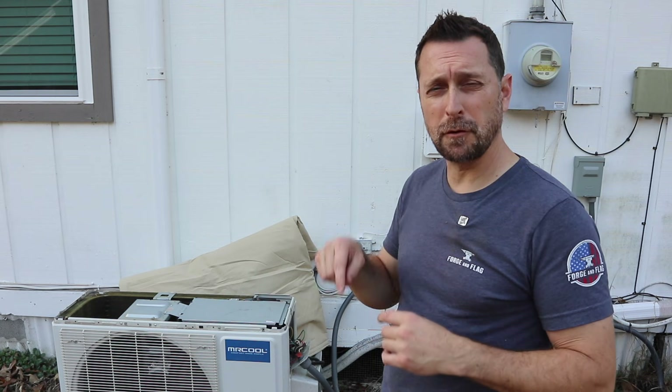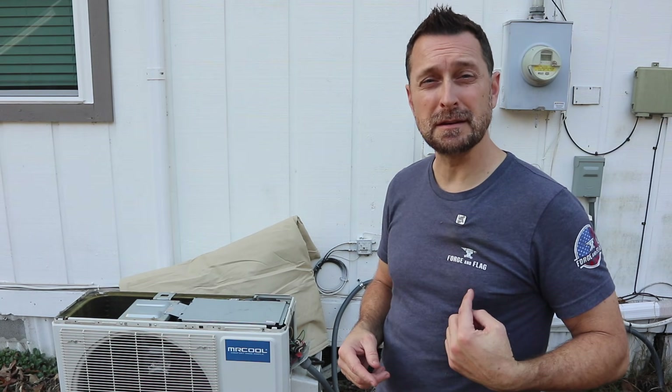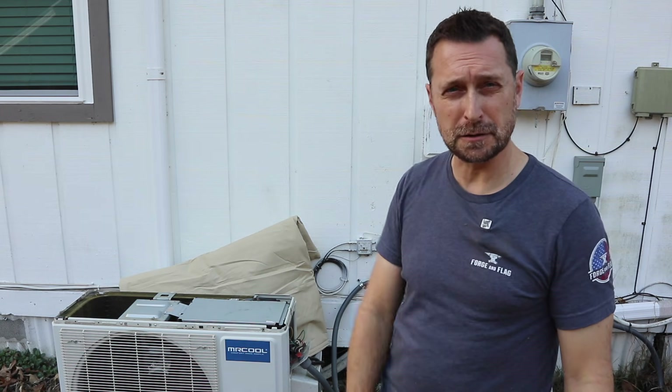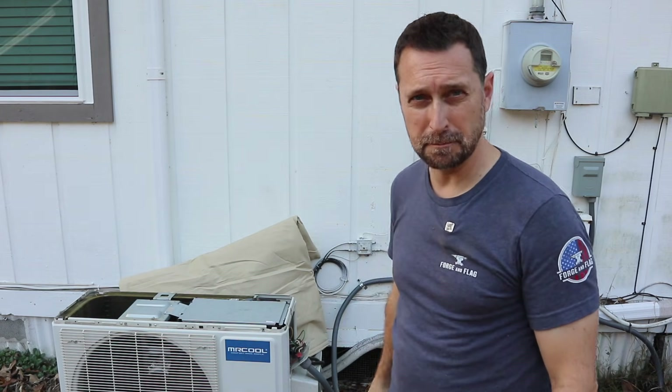If you have any questions, please leave them in the comment section below the video. If you're interested, go check out my friend's son's company — he's doing these Forge and Flag t-shirts, pretty cool, link is in the description. Now go check out this video right here, which is how to install a Mr. Cool mini split. Have a beautiful blessed day, see you next time.